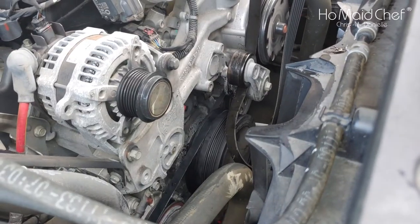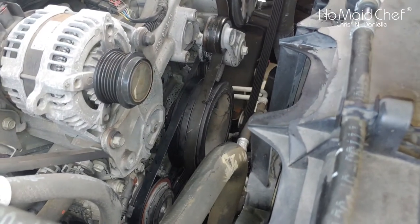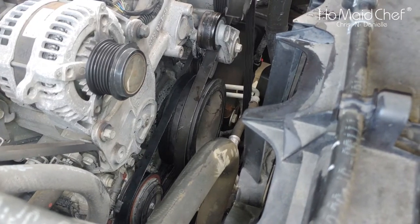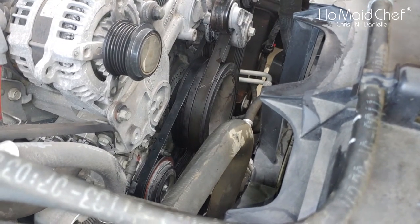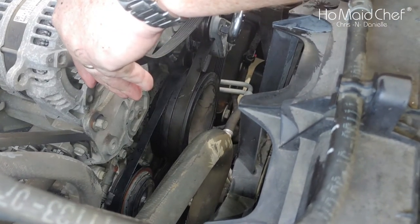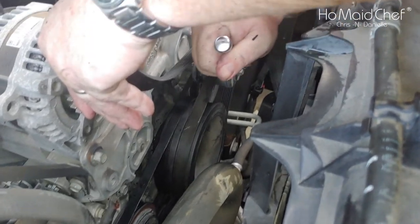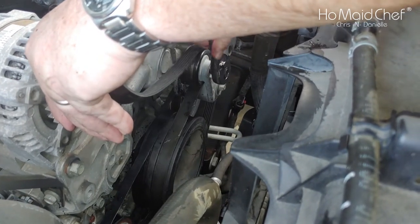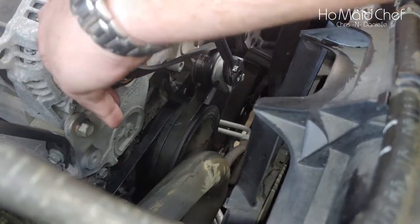That's how you put that stretch belt on. Now we have to get the accessory belt back in place — this is much easier. I hate stretch belts — they're GM's way to save money by not having to put in a tensioner, and I don't think the belts hold up as well. Belt is in place through all the pulleys, so now we just take our half-inch driver, stick it in the hole, make sure it's good in there so you don't bust your knuckles, and get that down.